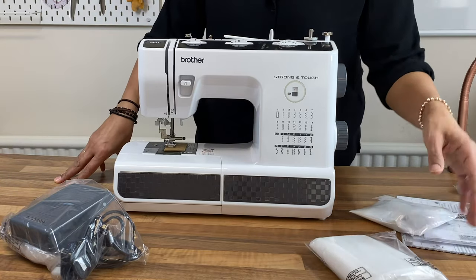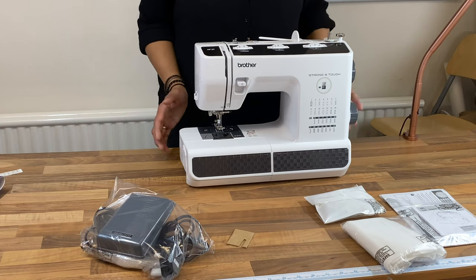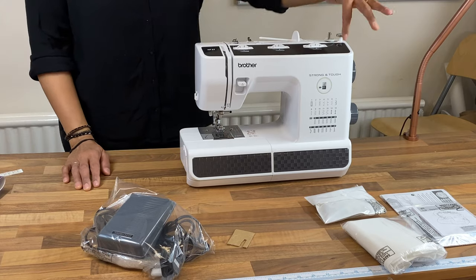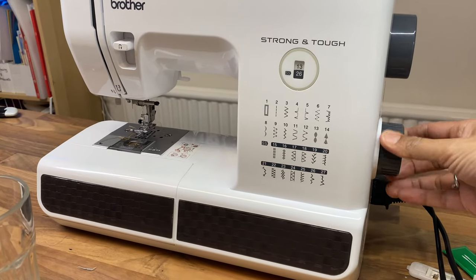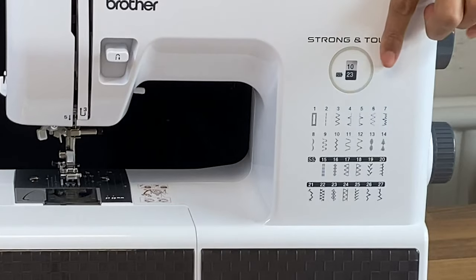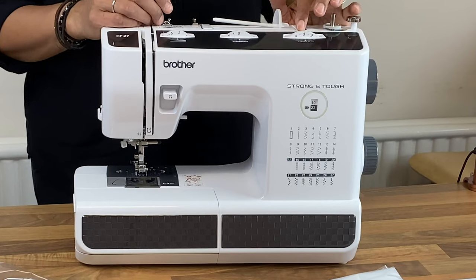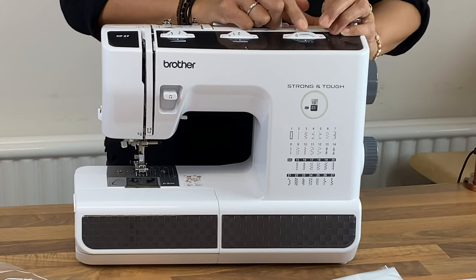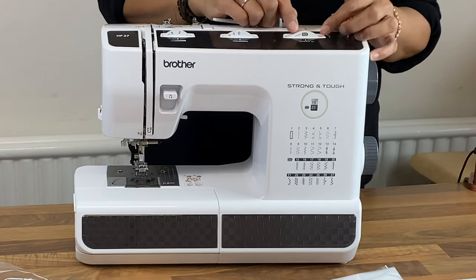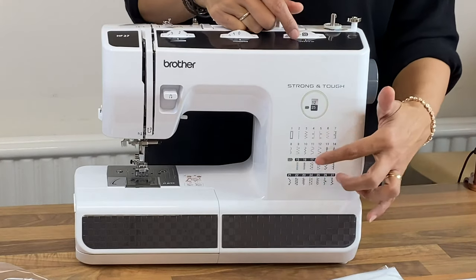We've got our pedal, we've got our cover, our bag of accessories and all sorts of things. Let's have a quick look around the machine now we've got it out of the box. We can see the stitch selector which is selected by the handle on the side. There are 27 stitches and the way they've presented the stitches is you've got half of the utility stitches on the top and then you select the stretch stitches using the SS dial on the top. The stitch length has to be turned all the way to the left to reveal an SS on the top, which means when you select stitches you're selecting the lower two rows — those are the stretch stitches.